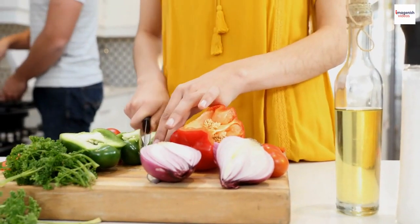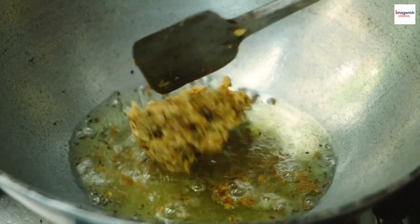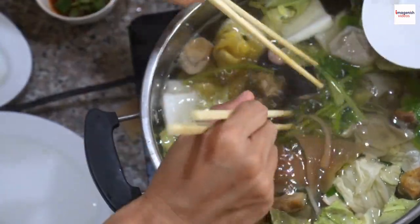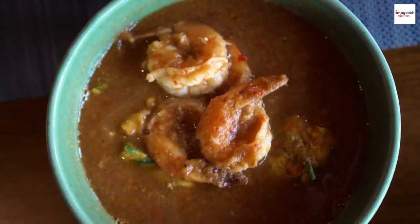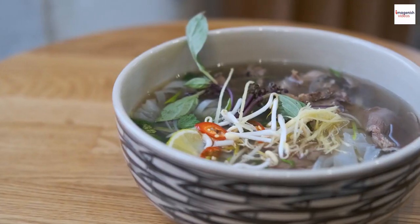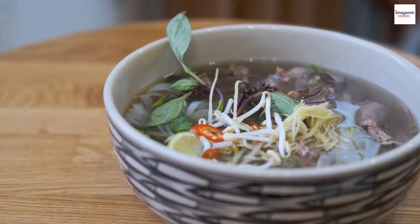Here's a tip: patience is key when making gun chua. Allow the flavors to meld together and develop gradually — that's the secret to a broth that's bursting with character. Now that our broth is ready, it's time to focus on achieving the perfect balance of flavors in gun chua. The Vietnamese culinary philosophy is all about harmony, and this dish exemplifies that beautifully.